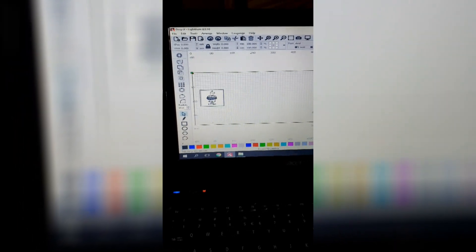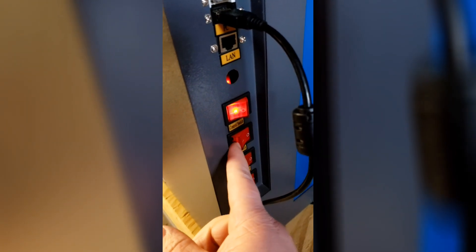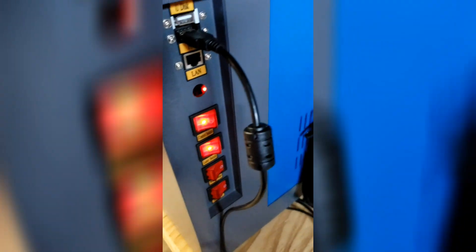Just thought I'd show this to you — thought it'd be pretty cool. You want to close the lid so you don't get the laser. I'm hoping I can get it over there to you so you can see it. The laser is dangerous, but you do have a separate button to actually turn the laser on. You've got the main power.